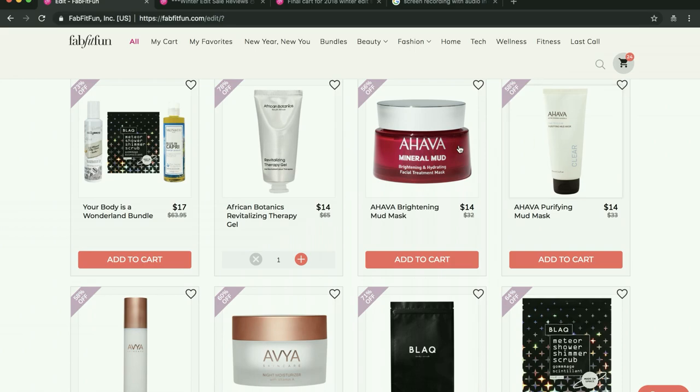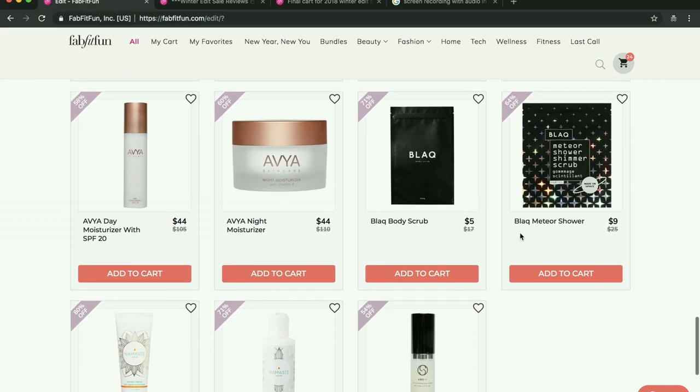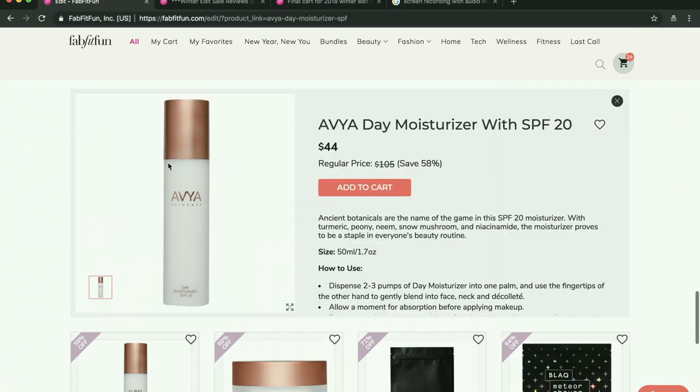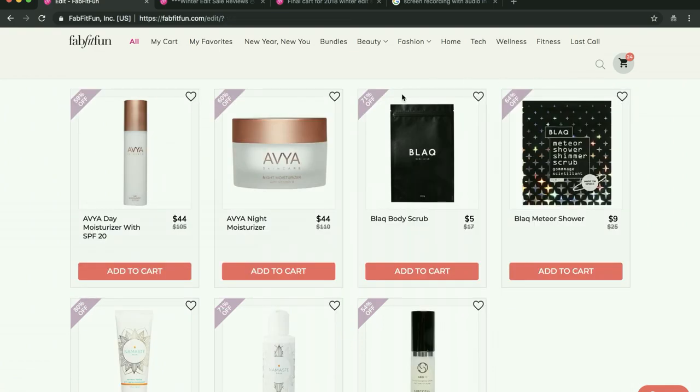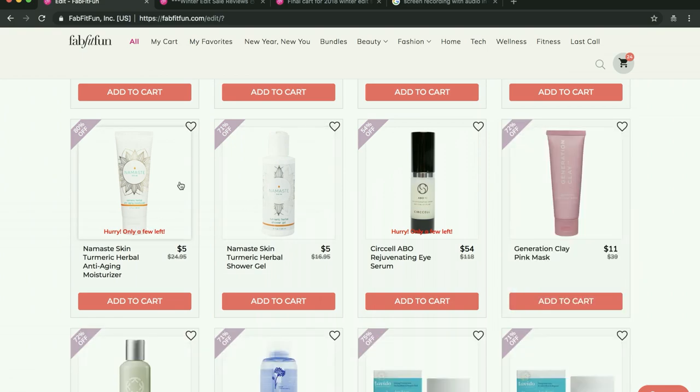I like Ahava a lot. I'm not getting anything by them this time, but I have two things by Ahava that I really do like. If you're on the fence about these, I do like Ahava and people say great things about them. I have not seen anyone say anything about this Avia on the forum and I haven't been able to find many reviews online. I'm also not going to be purchasing the Namaste stuff this sale, though I'm curious about it.